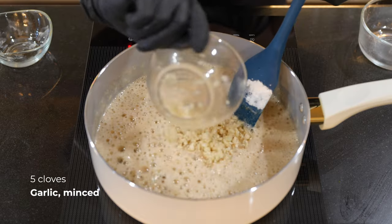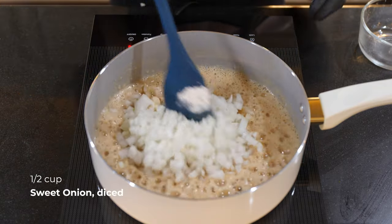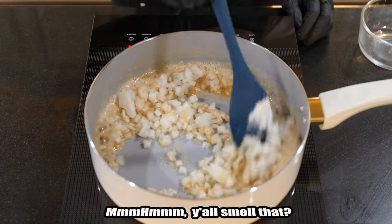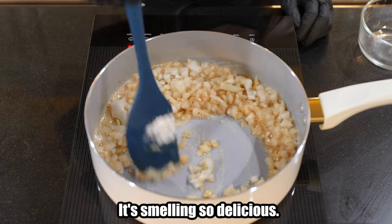Now we'll sauté our minced garlic and diced onions. Y'all smell that? It's smelling great. It's smelling so delicious.